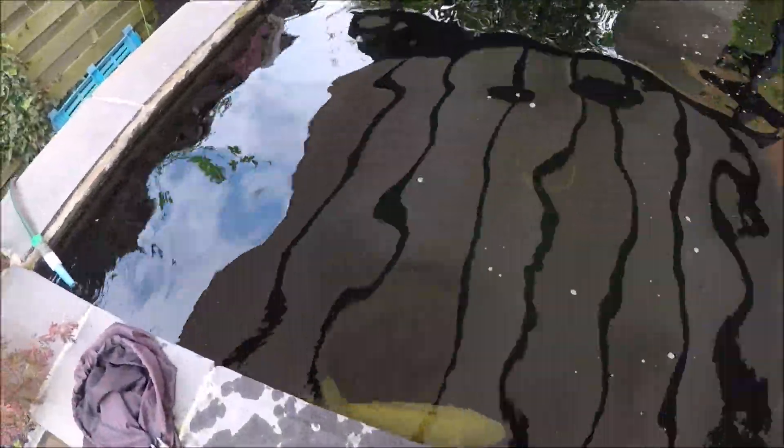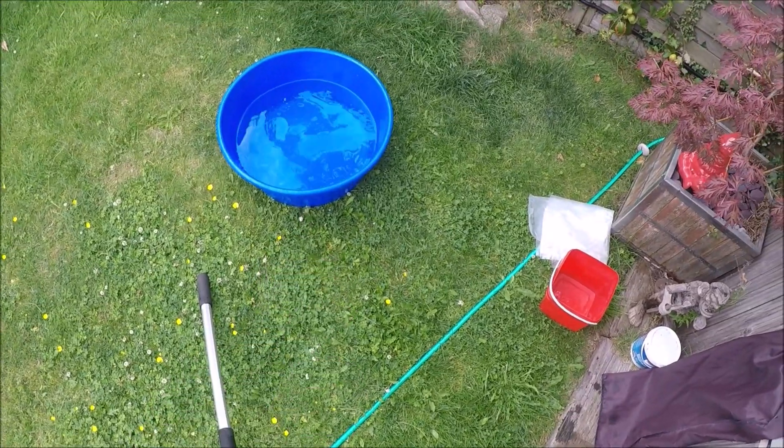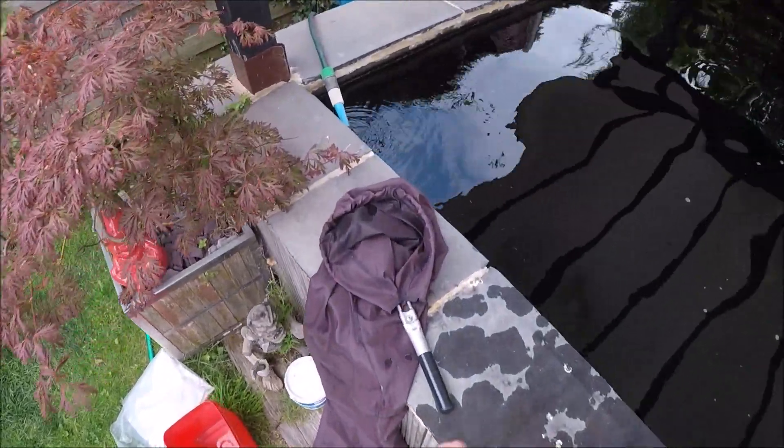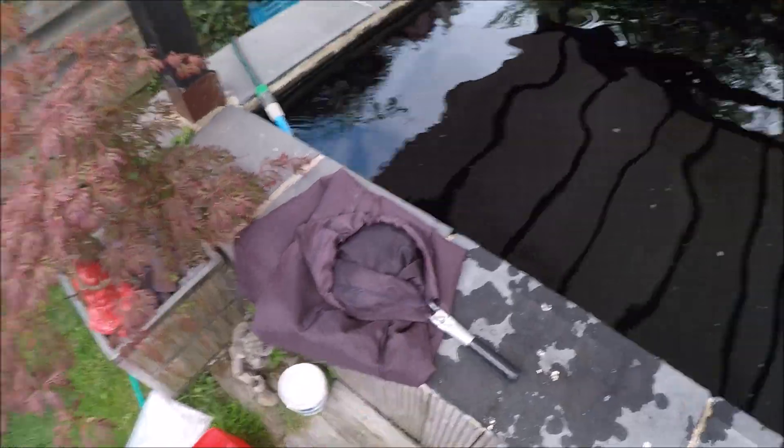The next step up from that is getting a fish out and actually putting it in a bowl because you need to treat it. You're going to need your sock or your bag to hand on the side. We'll do it with a sock first, then I'll do it with a bag second.